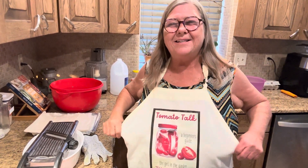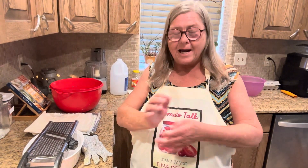Hi friends, it's me, Tina, the girl in the garden, and we're still talking squash for squash-tember.